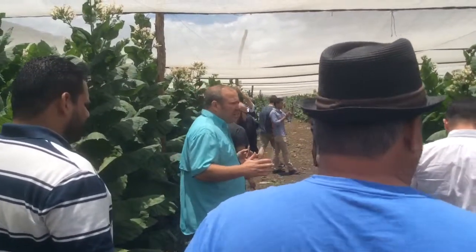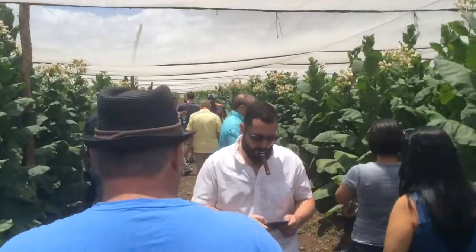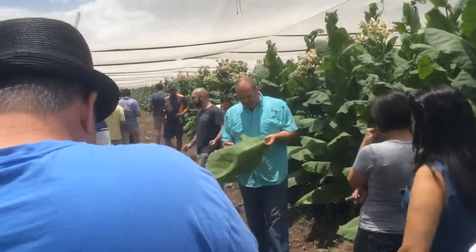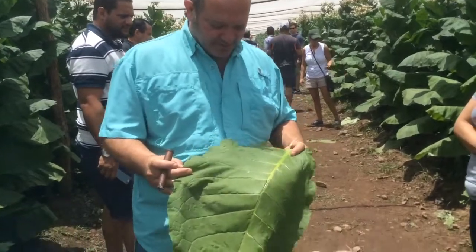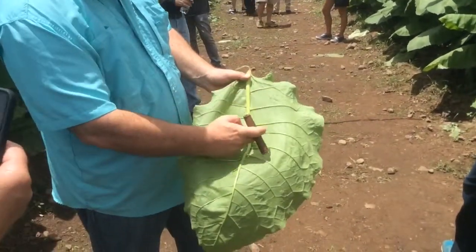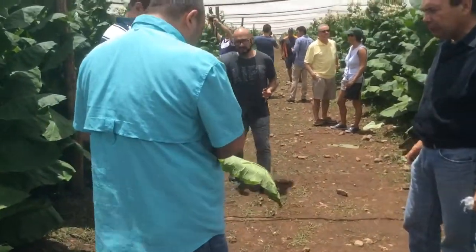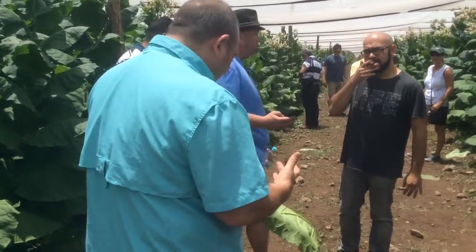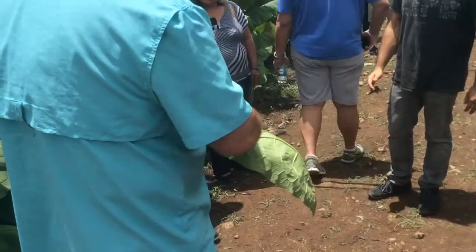This tobacco here is shade-grown tobacco, and 80% to 90% of it is going to be used for wrapper. Look at that tobacco leaf — look how big it is. You can see the veins. We already saw the curing barn, where we're trying to reduce the size of this center vein and the other veins that shoot off of it.